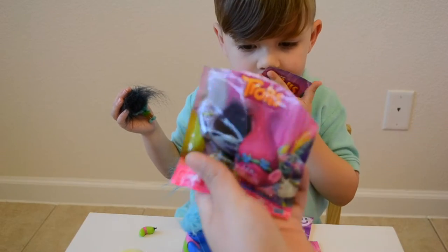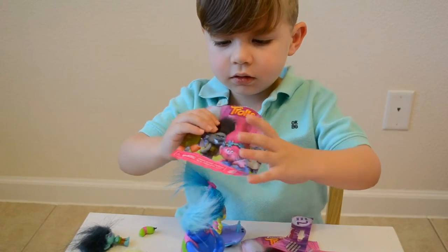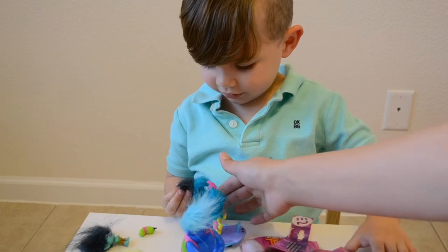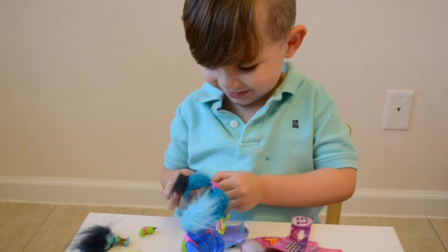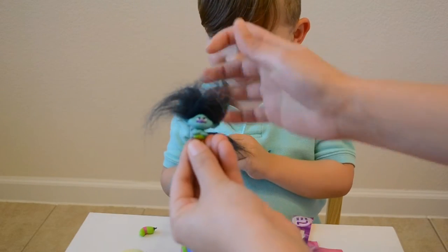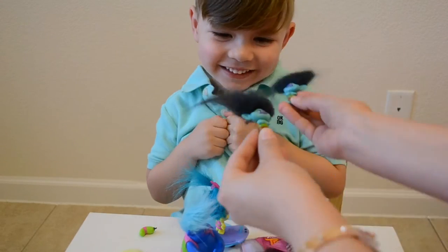Let's see what's in here. Pull it out, Alex. Oh, we got two branches. Oh, there's another one. Yep, so now we've got two. Can we see? Two blue. Silly.